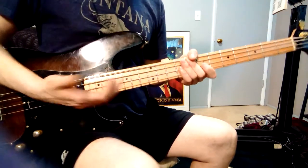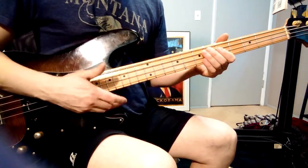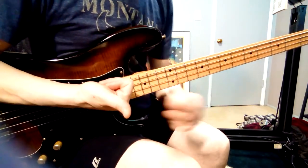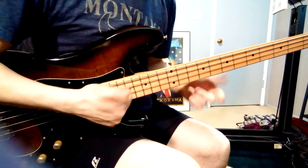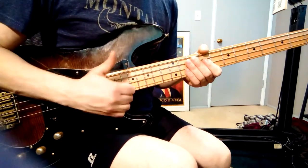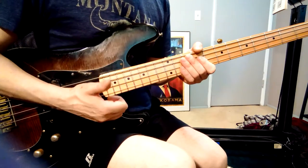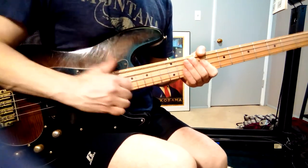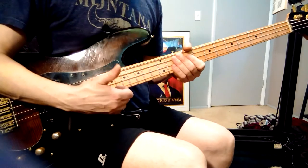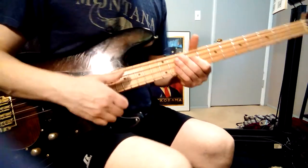First, work on the hammer-on. Try it with open strings or with a fretted note. You're hitting with the side of your thumb, basically where the bone is, hovering above the strings. Your whole forearm rotates and you go in an almost cyclical motion, hitting the string — basically pop it — and you release immediately so that it will ring out.